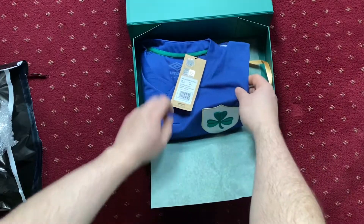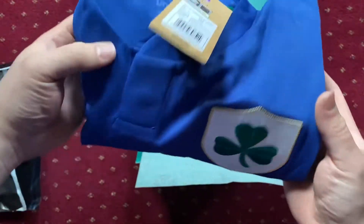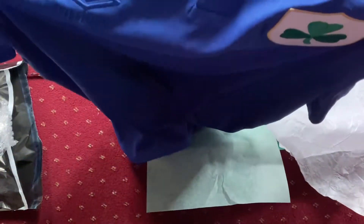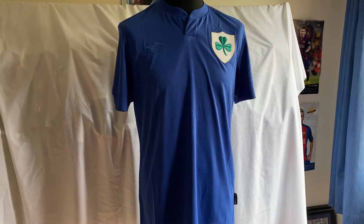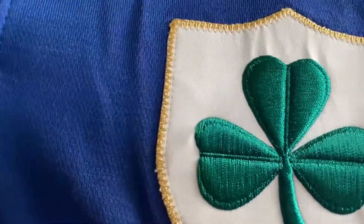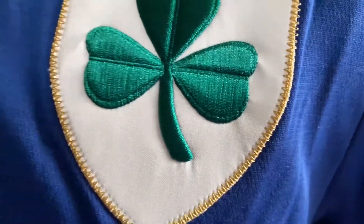There's the jersey. Just to give you a nice look at the crest — I will be putting this on a mannequin so you'll be able to see it better. There is the Umbro logo. So now putting it on the mannequin, here we have it. I'm going to get a nice close-up of the crest. I really like the work done here — it's very much embroidered, a nice touch. It almost feels as if it was a jersey of that era, with very nice detailing and a nice large crest.